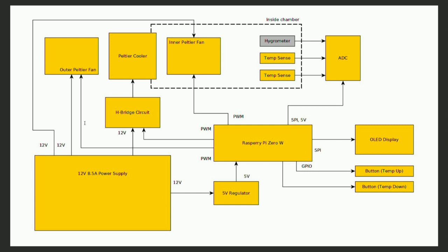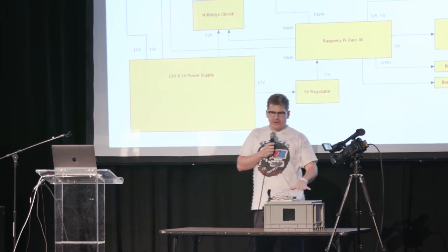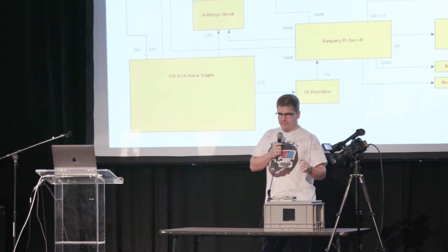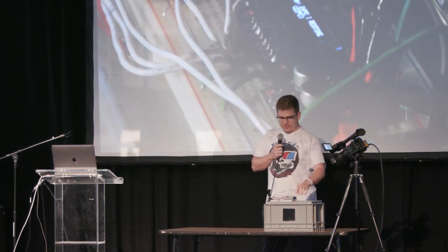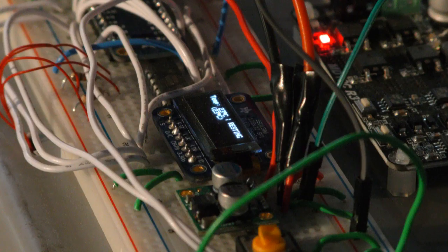I have this running up here. There are a couple of buttons where you can increase or decrease the temperature. The Peltier cooler responds — it will either change the heating or the cooling. It's as simple as switching the voltage applied to that Peltier cooler.